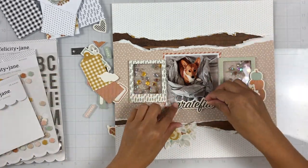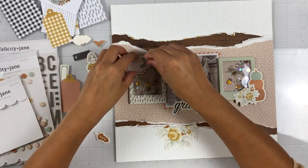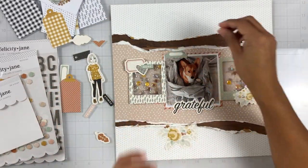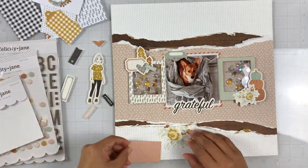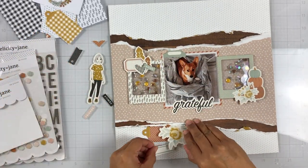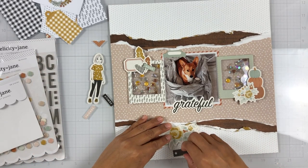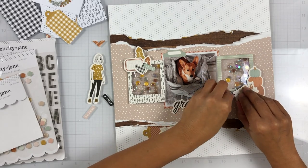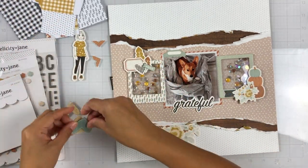I've pulled out some of the ephemera from the Molly kit, and the 'grateful' ephemera piece will just be my title. I'm just going to build little things here and there, tuck and layer, which I love to do. I like to embellish right on my shaker frames and I think it looks cute. This layout came together so quickly — I just got the Molly kit in and this is my second layout using it and I just love it.